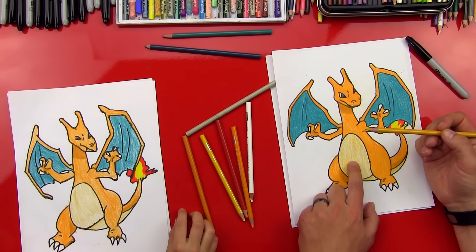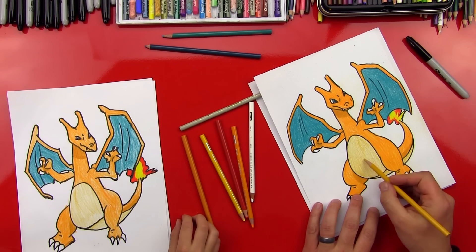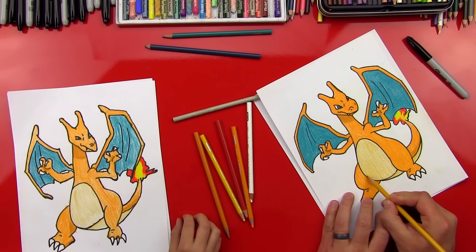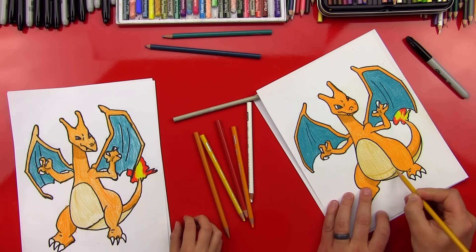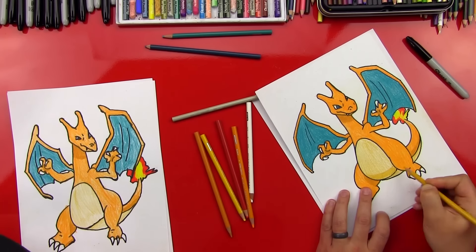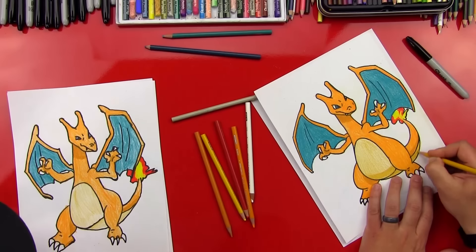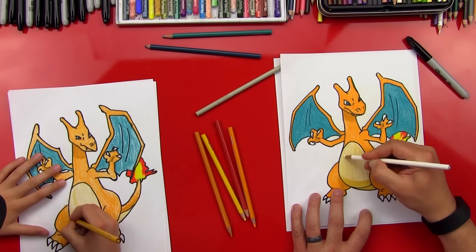Now we're going to use the same yellow that we did on his belly. Remember how we did it lightly? Now we're going to do the shadow with the same color but press harder. So I'm going to draw a line from this leg over to this leg, kind of a curved line that matches the bottom of his belly, and then press a lot harder below that line. See how that does the same thing we did with the orange, but using the same color — not a darker one. That's another little trick. Then we'll come back up and blend his belly so it looks more smooth.